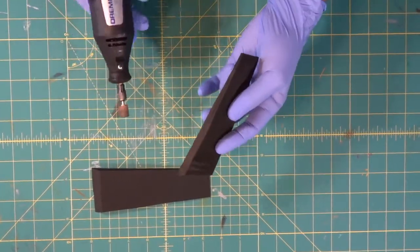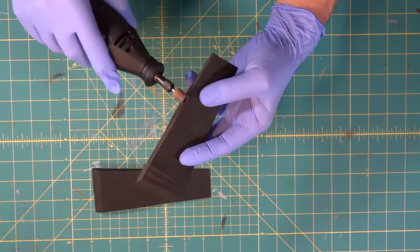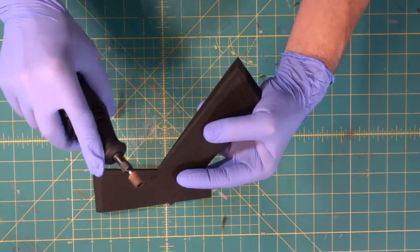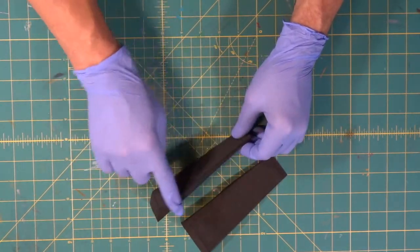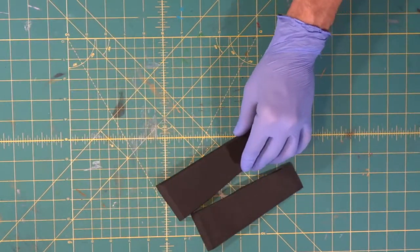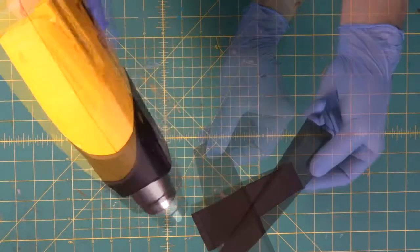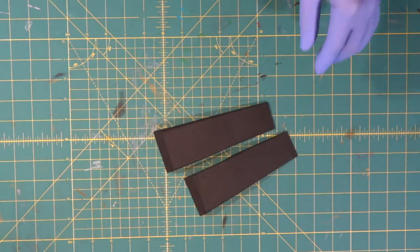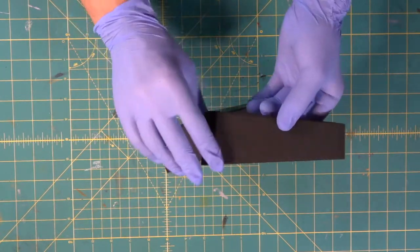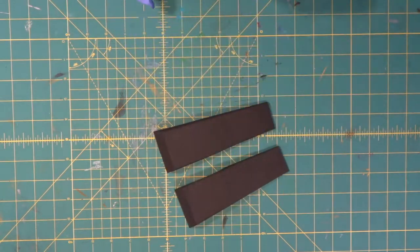Now we're going to come in with our Dremel and round off the top edges of our wedge. Slightly rounded edges — not too intense. As we always do, we heat seal to tighten up our foam. We've got our wedges cut — tapered this way and tapered that way — rounded edges and heat sealed.